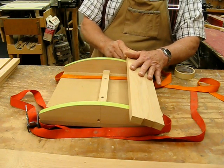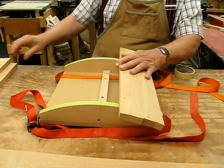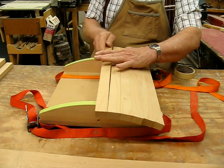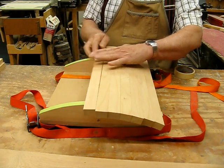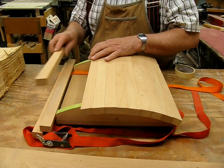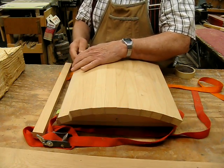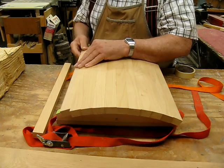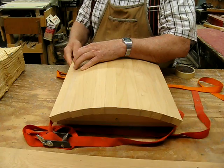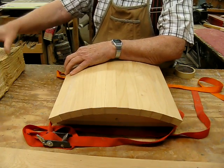I'm just going to lay all of these on here and line them up nice and even. Complete putting all of them on until you have them all in place. Once again, make sure you've got them right side up — check and double-check on yourself every once in a while so that you don't make a mistake.